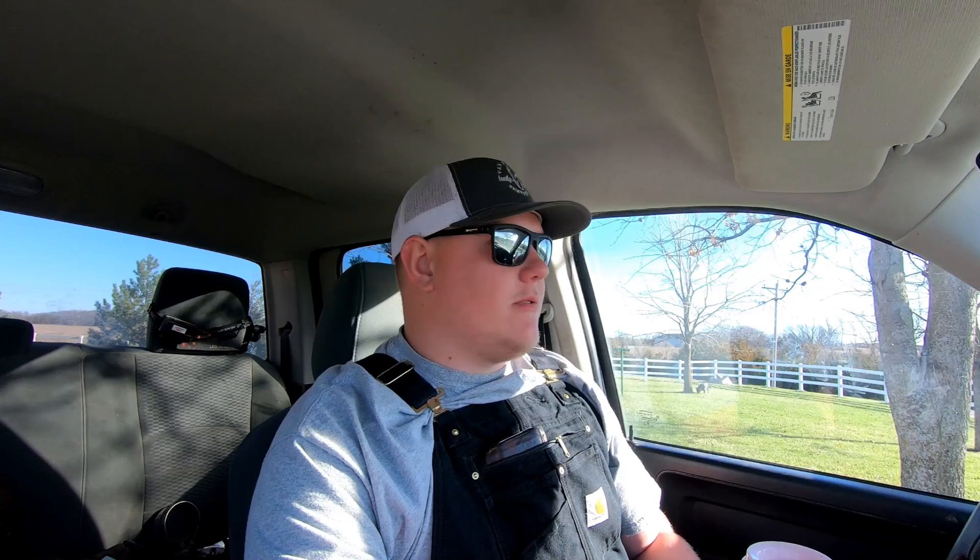We're back for spring prep video number two. I'm not really sure what's going to be included in this video because my day is probably going to change from what I think it's going to be. I want to work on the front show plots getting that seedbed put together. I know I've got to clean out a couple of martin houses with Wayne — that's the first thing I'm going to do today.